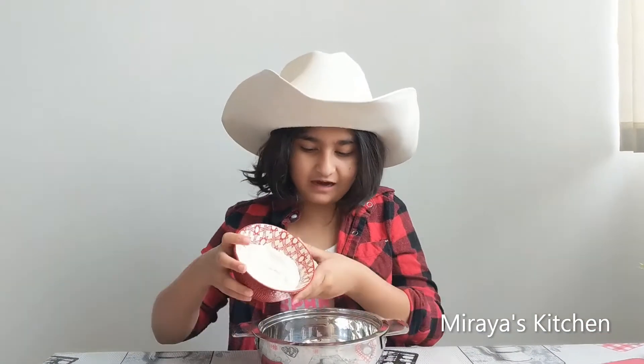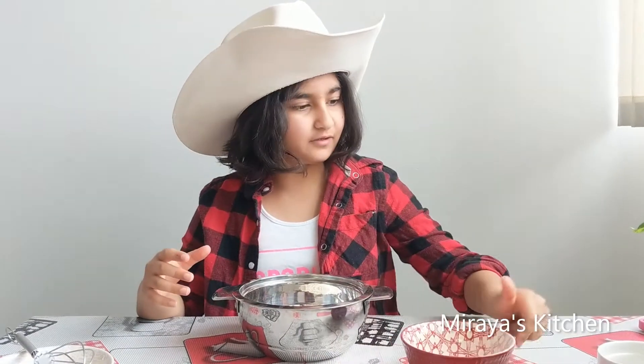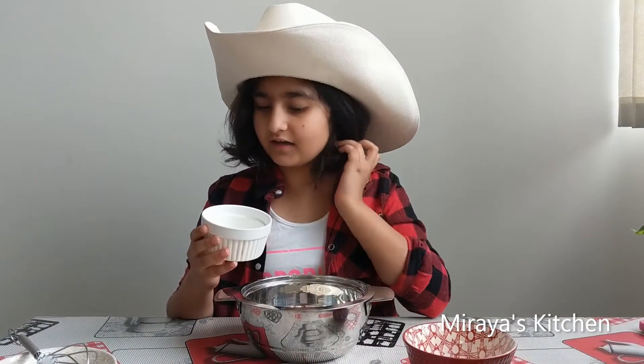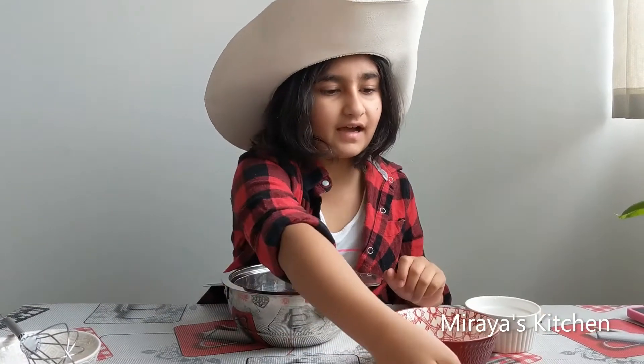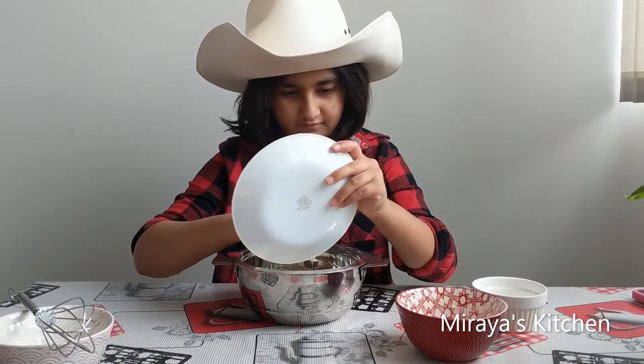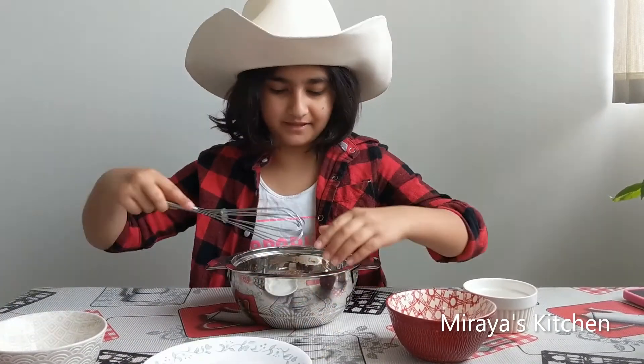First, I've taken half bowl of all-purpose flour. I'm going to add 1 tablespoon of baking powder. I have salt and sugar. Let's mix it.